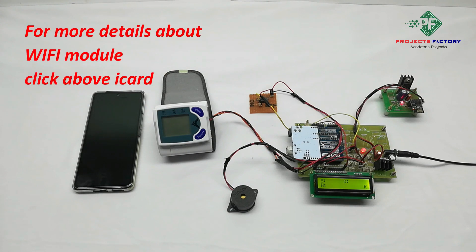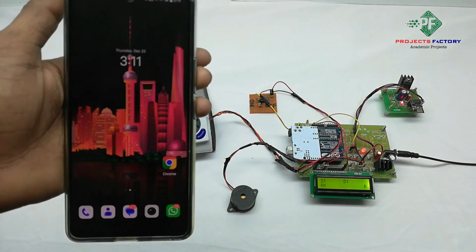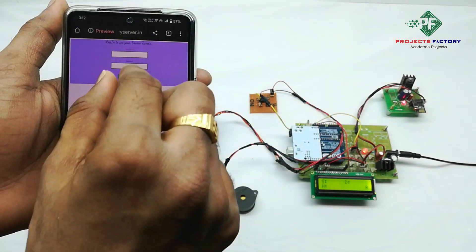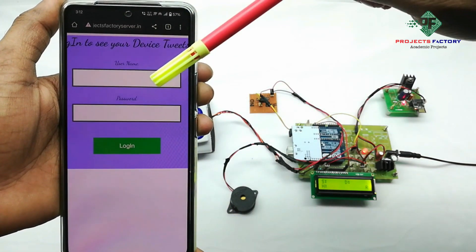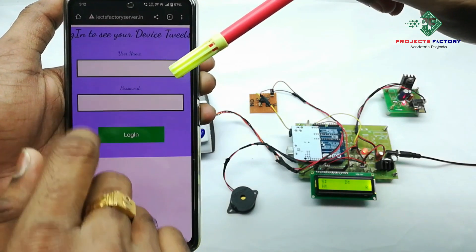We will see this data in the IoT server. Now we open the IoT server — you can see it is asking for a username and password. The username is 'IoT116' and the password is 'IoT116'.